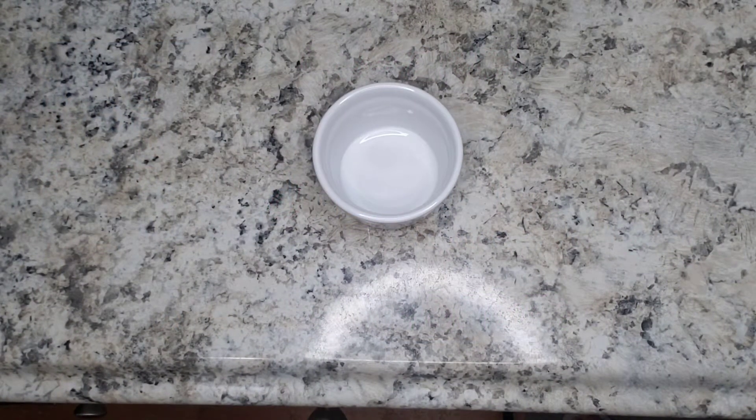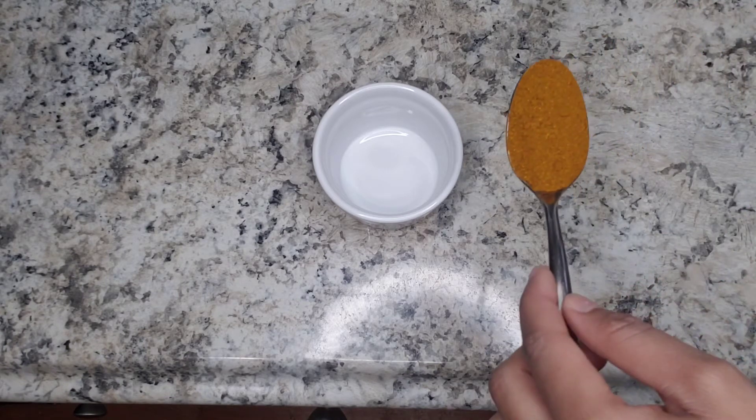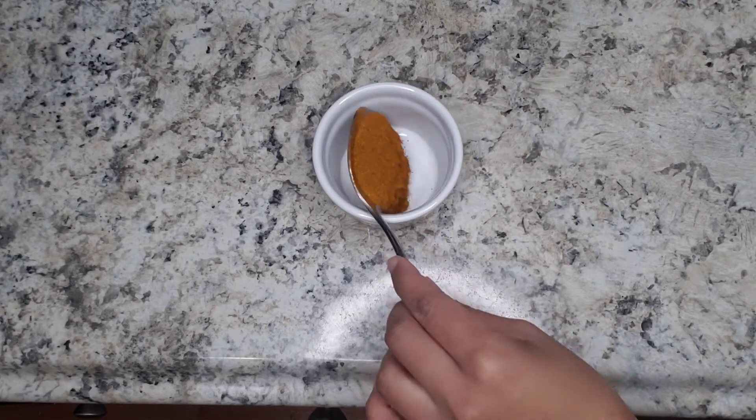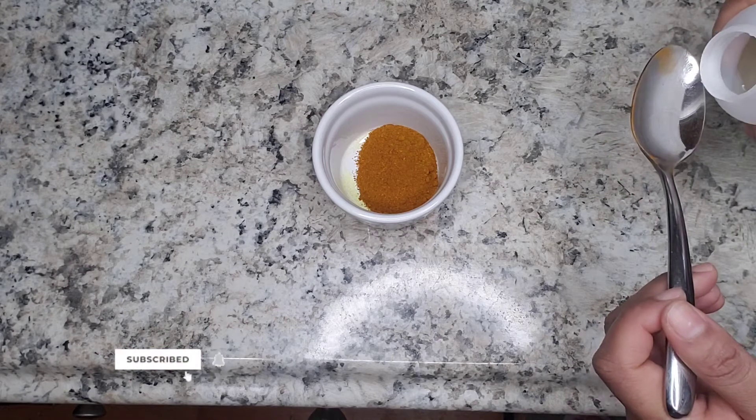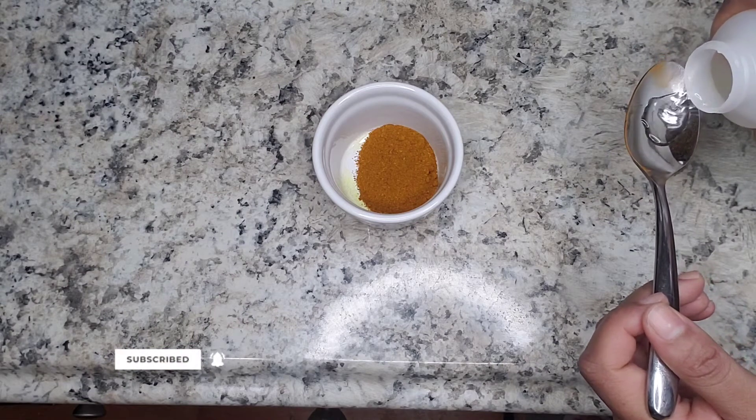Welcome to my channel, my name is Dexy and today we're going to be making a turmeric face mask. If you have hyperpigmentation or discoloration, keep on watching. I'm using one tablespoon of ground turmeric, which is the main ingredient. This helps to brighten your skin, reduces the appearance of hyperpigmentation and scars.